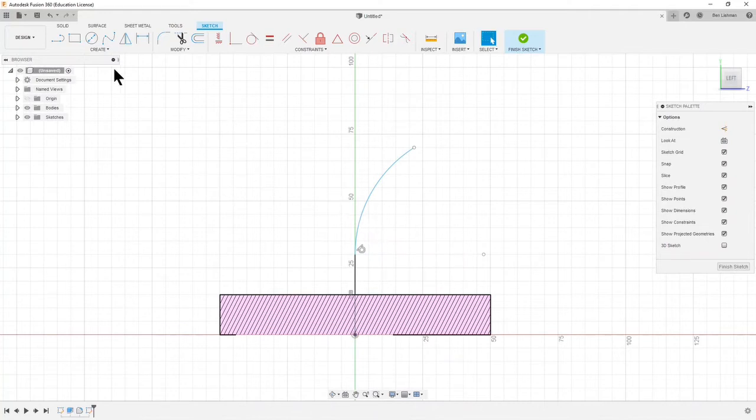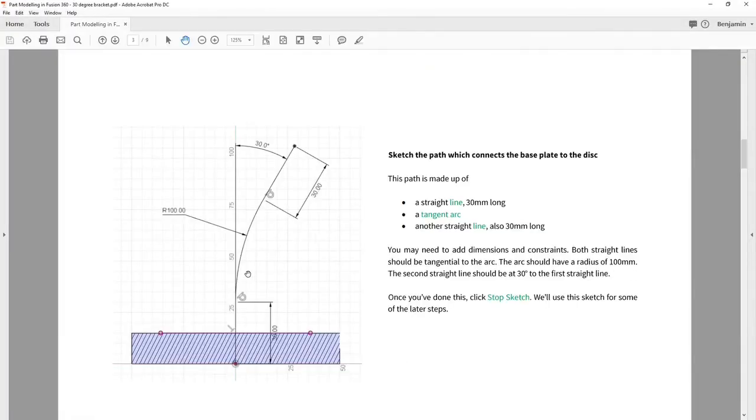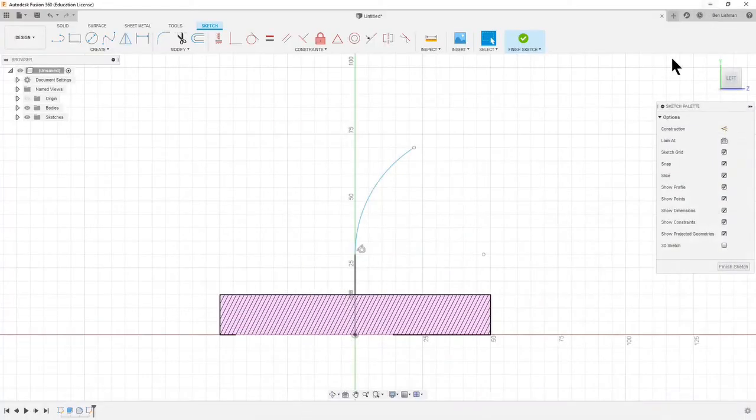The next thing from my diagram is that this arc should have a radius of 100. I can bring the diagram back up — that's R100. Let's go on and draw the other line; there were two lines involved and this one should be 30 millimeters long again. It looks like I didn't get a tangent constraint there, so I'll choose that we want a tangent between there and there.